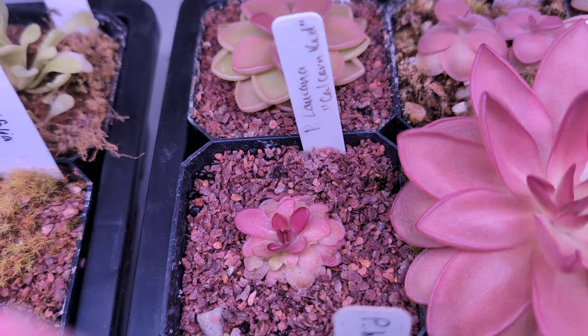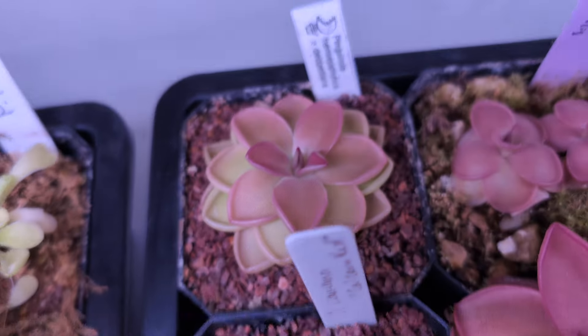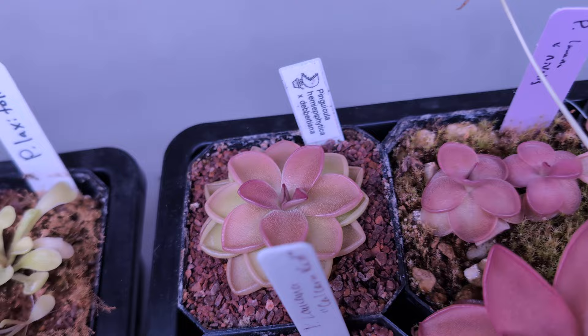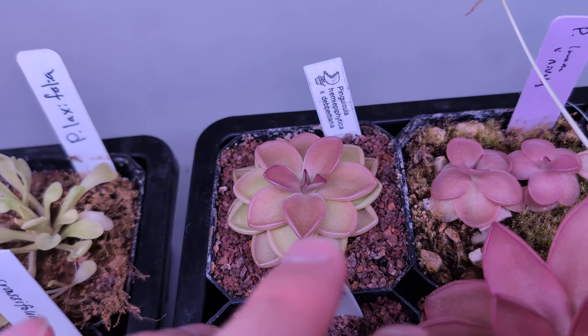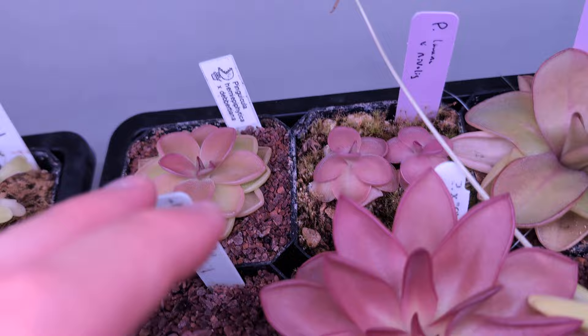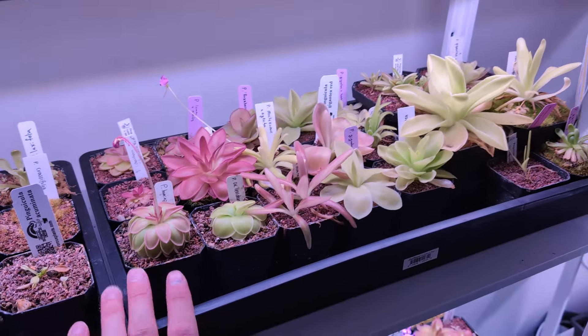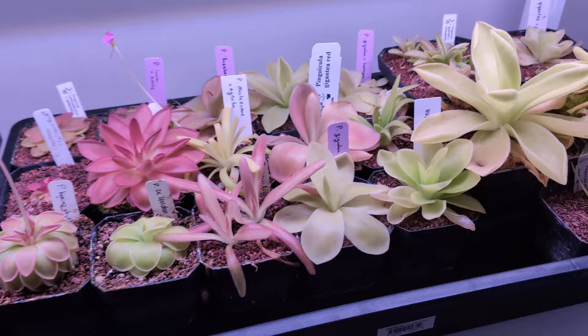This guy is Laowiana Calchurn Red. This guy is Hemiphytica by Deb — a fantastic, cute little pink ping. Absolutely love the upturned leaf margins on that guy. By the way, now we are onto the Laowiana Gigantea tray — these are all either Laowianas or Giganteas.